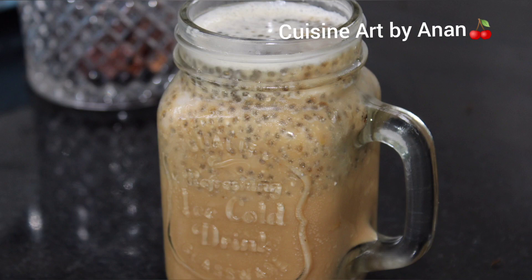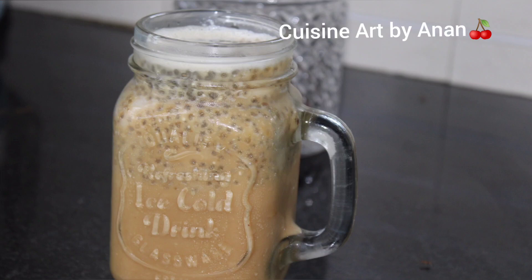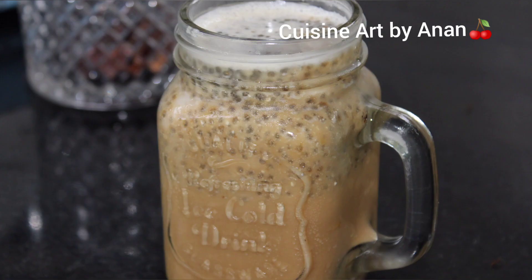Please like this video and subscribe, share it and subscribe if you want to see more. Bye from Cuisine Art, thank you for watching.